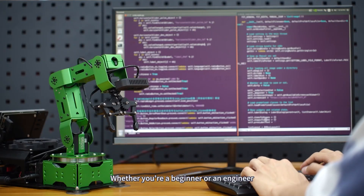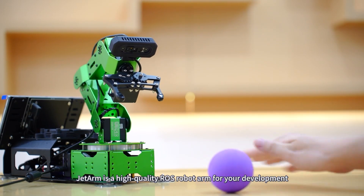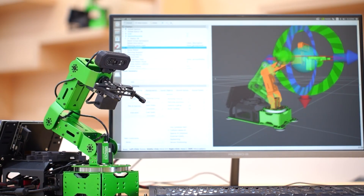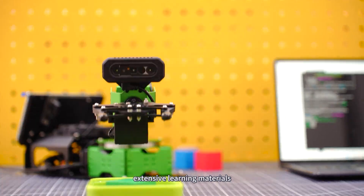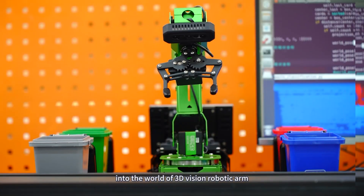Whether you're a beginner or an engineer, JetArm is a high-quality ROS robotic arm for your development. We've prepared URDF models, simulation projects, ROS source code packages, extensive learning materials, and video tutorials for your smooth journey into the world of 3D vision robotic arms.